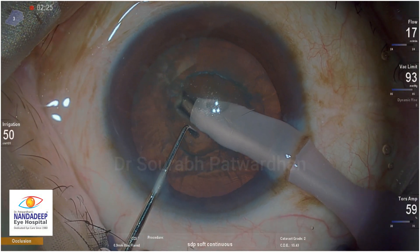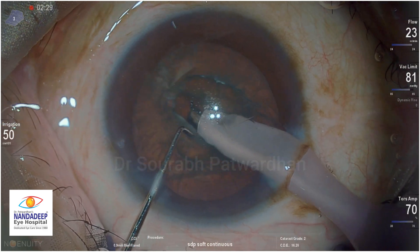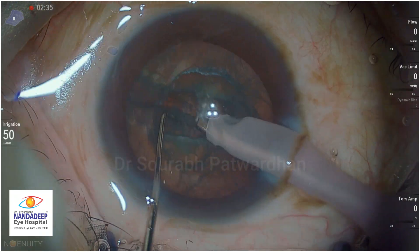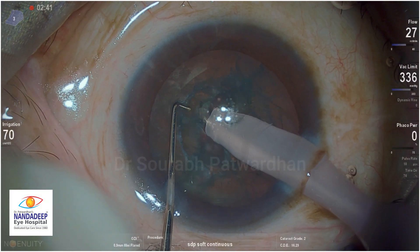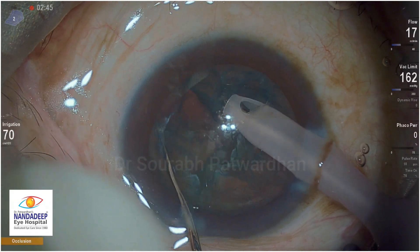So I didn't want to do phacoaspiration here but decided to do the trench divide technique. A deep trench is a must right at the center of the nucleus. Many times I saw my trainees do a trench but which is not at the center, and usually if it is not in the center, you may have a little trouble in dividing the nucleus. Now I am trying to do a chop here using the Constellation phaco.